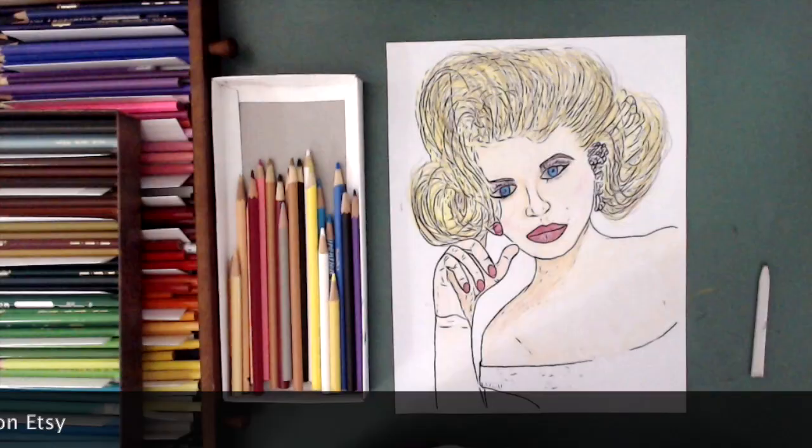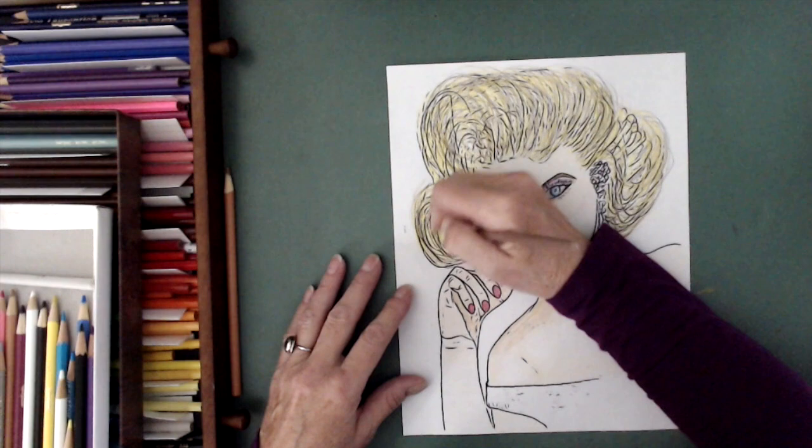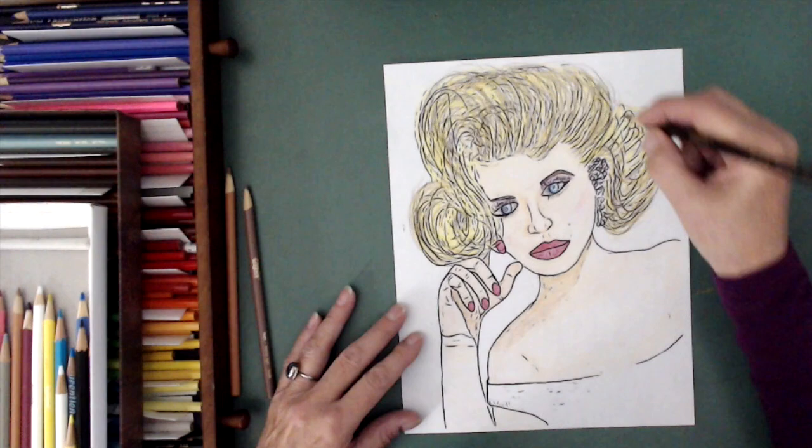Now what I'm doing with the eyes — like I said, I realized I did them wrong, so I am erasing the blue. And I'm doing a little bit of cleanup on the eyes, but I do it over a period of time.